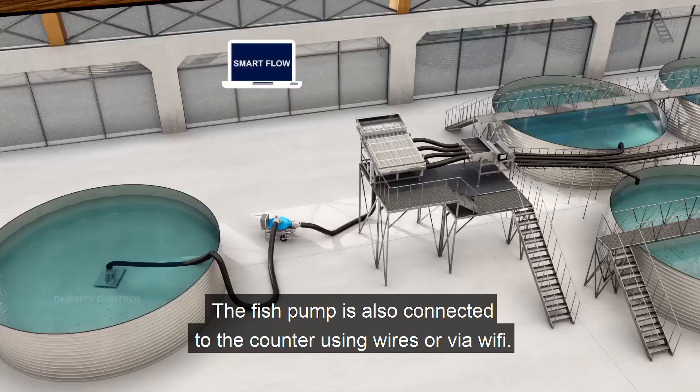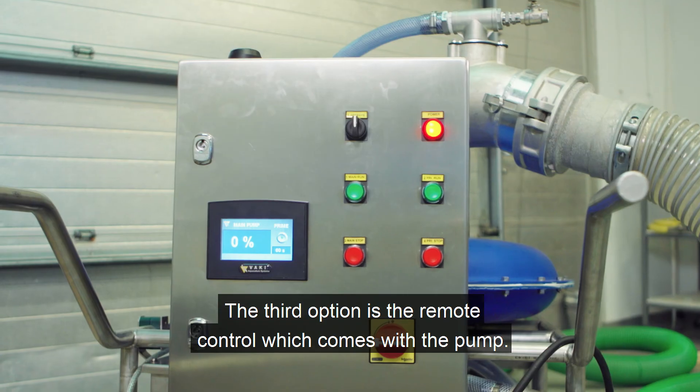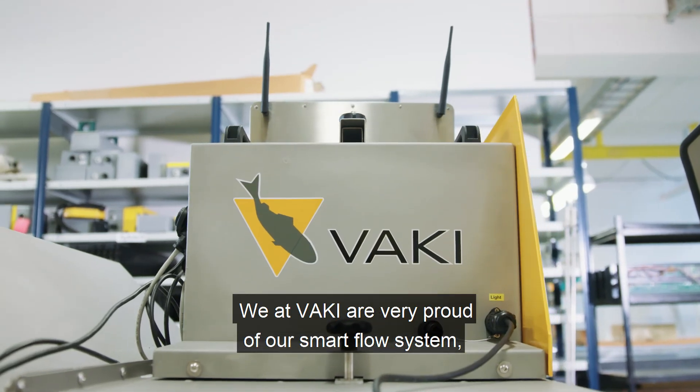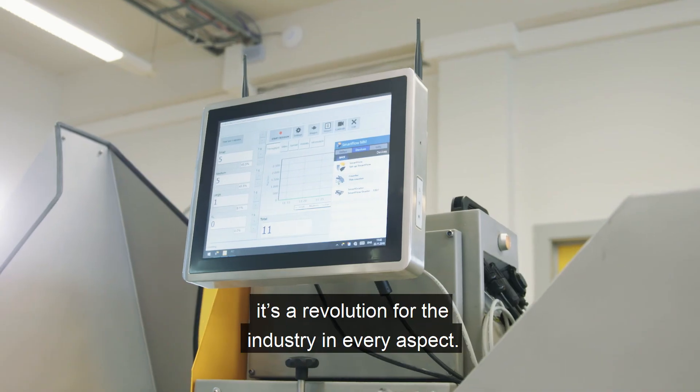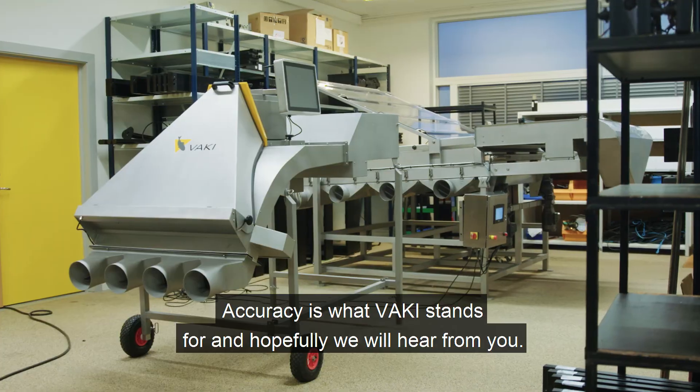The fish pump is also connected to the counter using wires or via Wi-Fi, giving you the opportunity to control the pump from the counter as well. The third option is the remote control which comes with the pump. We at Vaki are very proud of our SmartFlow system — it is a revolution for the industry in every aspect. Accuracy is what Vaki stands for, and hopefully we will hear from you.